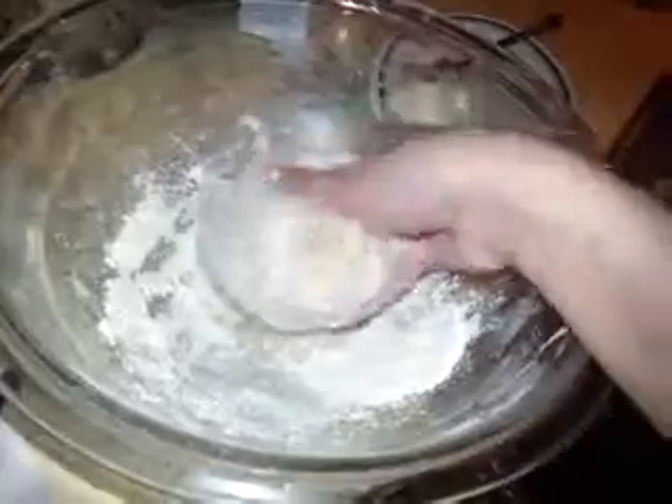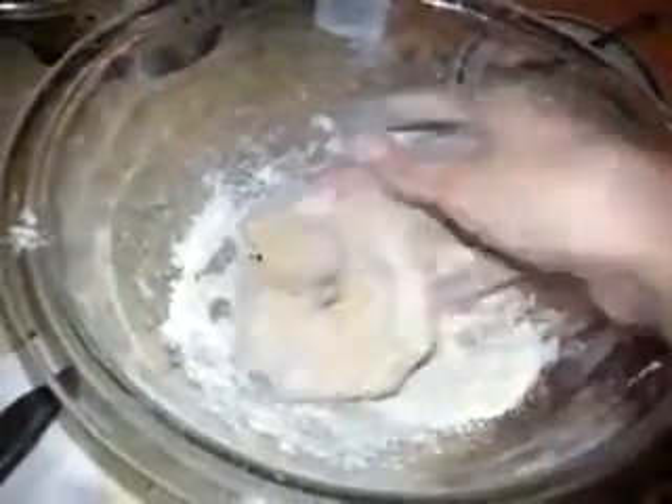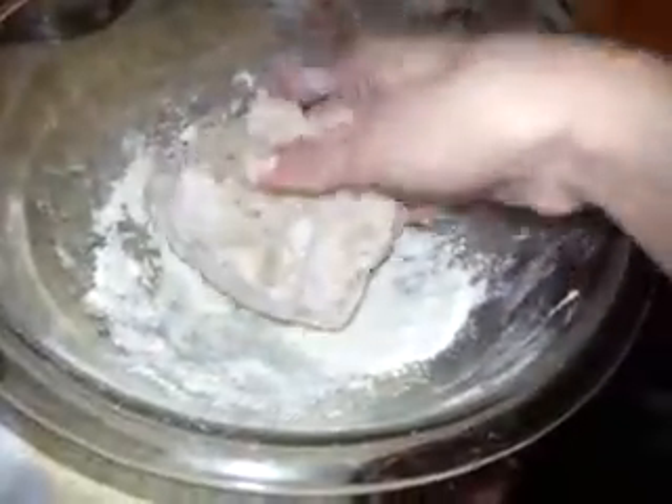I'm doing this because I want to be able to knead this dough later, so I'm just picking it up just a little bit. Technically, I suppose you can let it sit for a while and do that too.